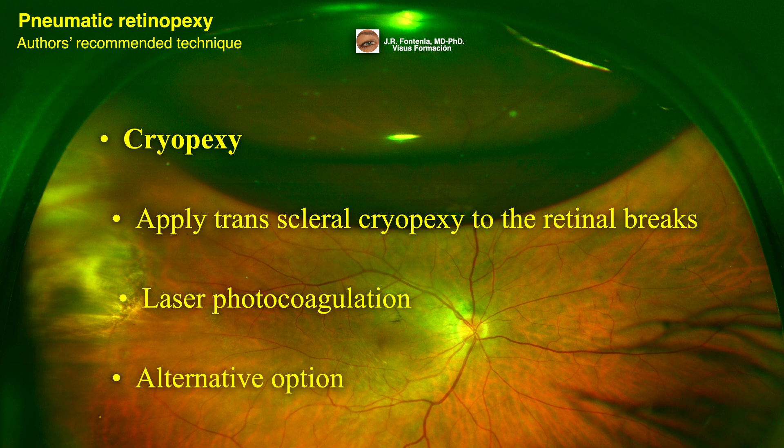An alternative option is to perform a staged procedure. First, inject gas and have the patient position with the bubble on the tear to flatten the retina, and then perform laser to the retinal tear a few days after the retina is flat.